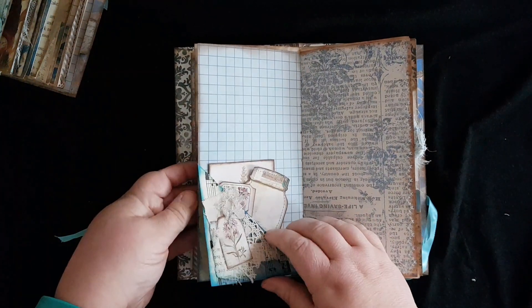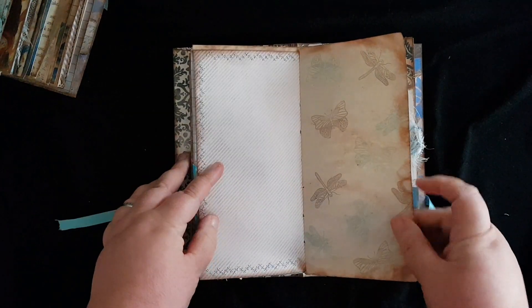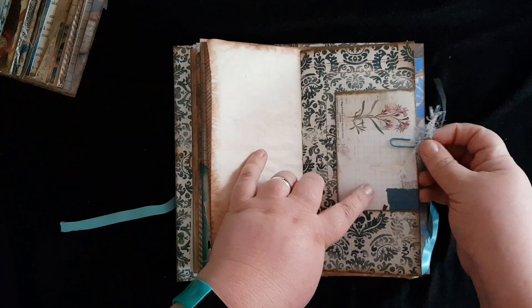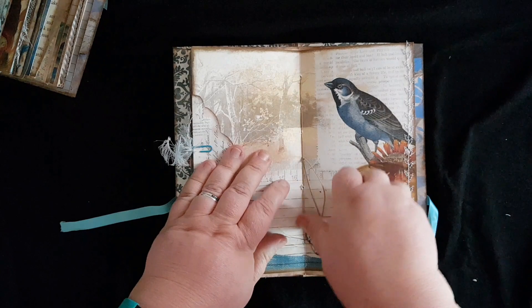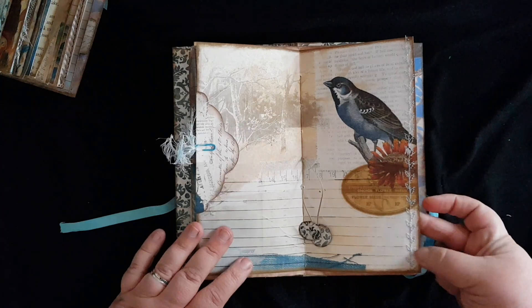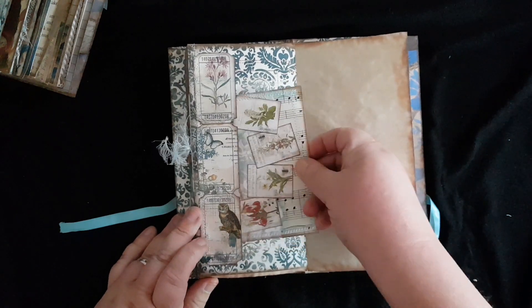Here we have another pocket that says 'ideas' and some embossing. This is the flip-up corner pocket with some decoration and stamping, with decorative sewing along the edges. This is another removable envelope. The center page has little discs on it and some leaf stitching on the side, and here we have a ticket pocket or tuck spot.